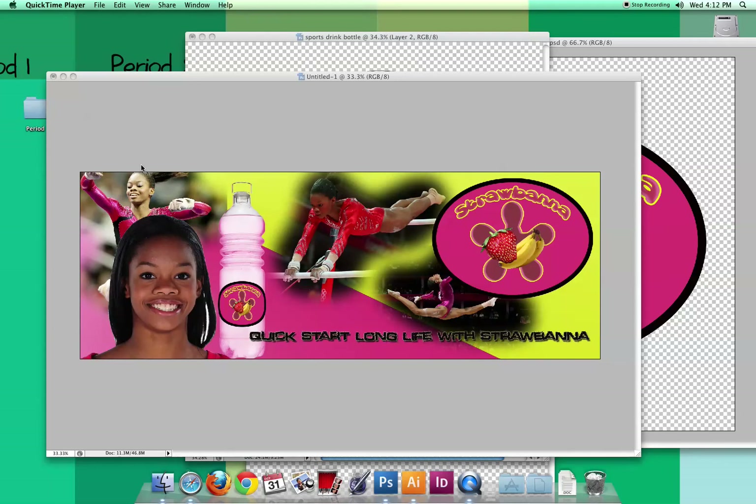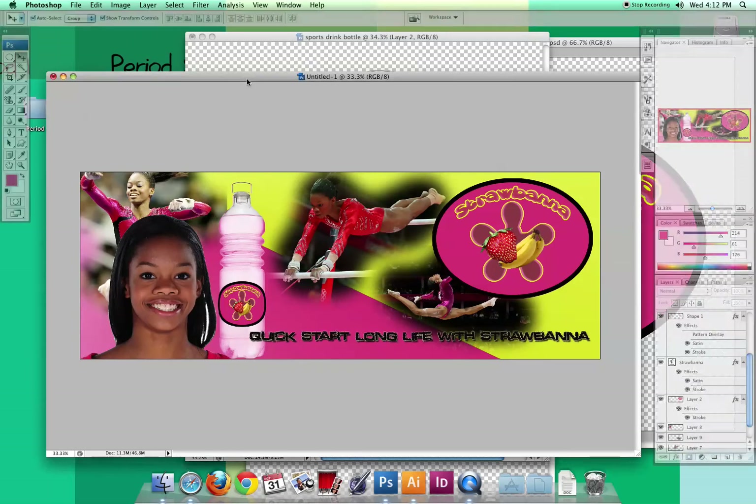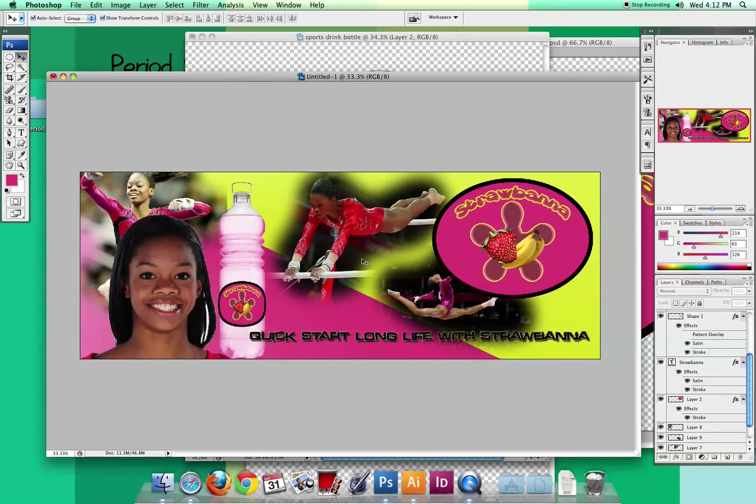Our last phase of the sports drink assignment is to come up with some kind of marketing material, in addition to your label and bottle, that would advertise your drink. They didn't give any specific sport to focus on, but I thought it would be a great design to go with Gabby Douglas and gymnastics. Basically what I created was a billboard — you could do a t-shirt, the side of a van, a frisbee, or any item to show off your logo and label. This is my work in progress and I'm going to show you the steps I did.